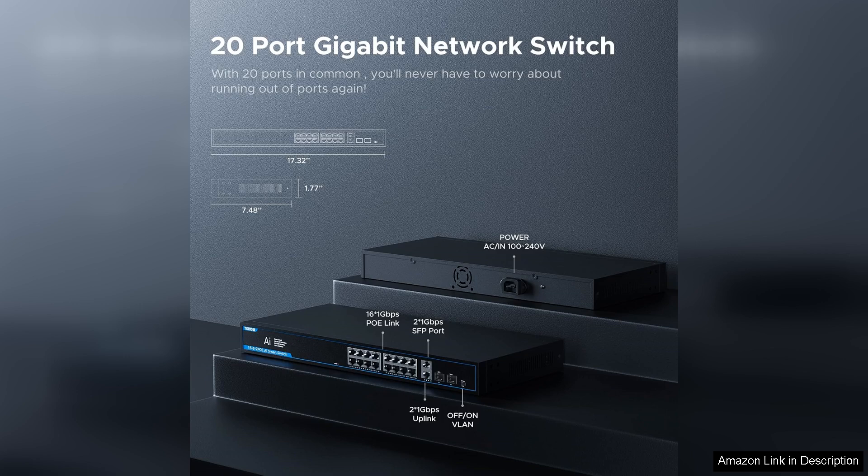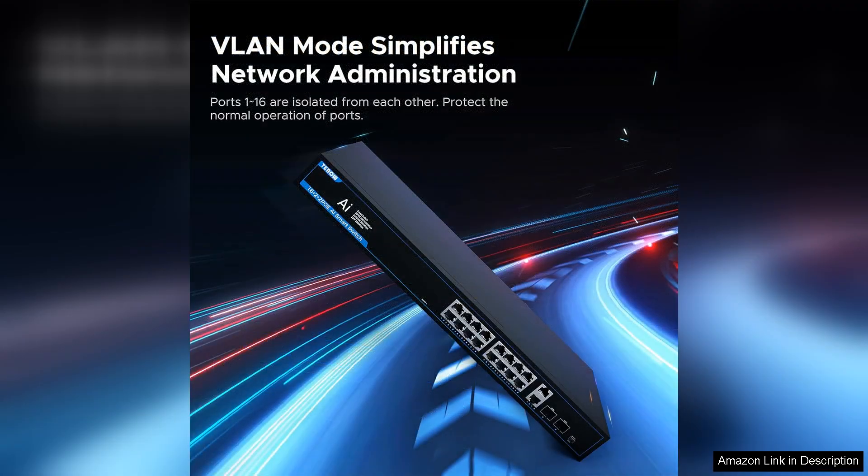Furthermore, the two uplink ports are a fantastic addition, allowing for easy integration with our existing network infrastructure. The switch supports gigabit speeds, making data transfer seamless and efficient.